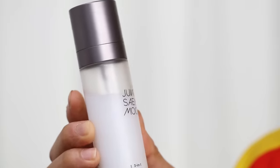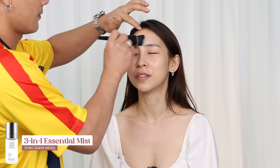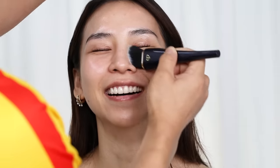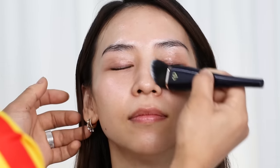Next, he sprays on a generous amount of the Zhong Seemul Hydrating Mist. This spray is good for sensitive skin. It's super hydrating, and you need to make sure it's absorbed into the skin, so it should look dewy but not feel sticky.